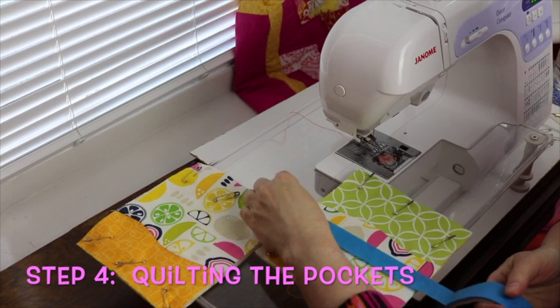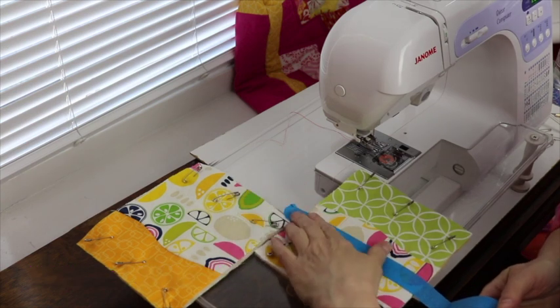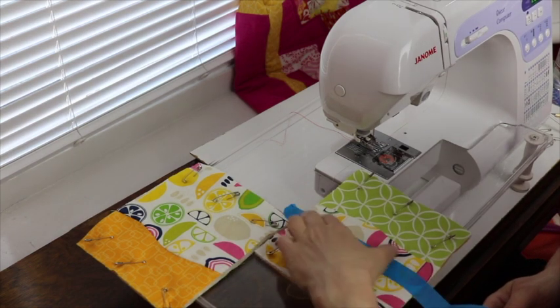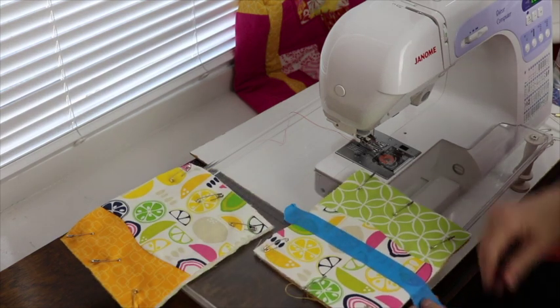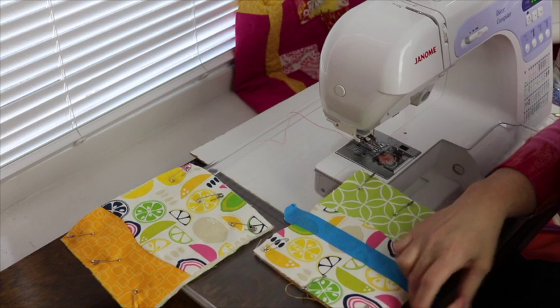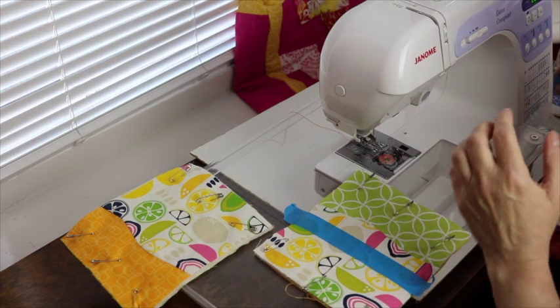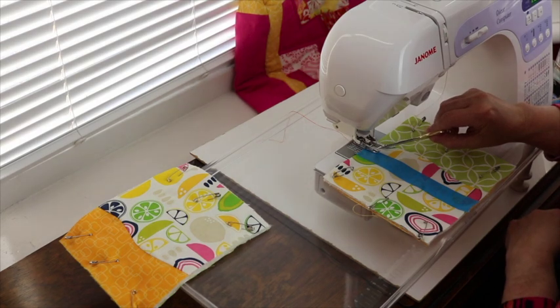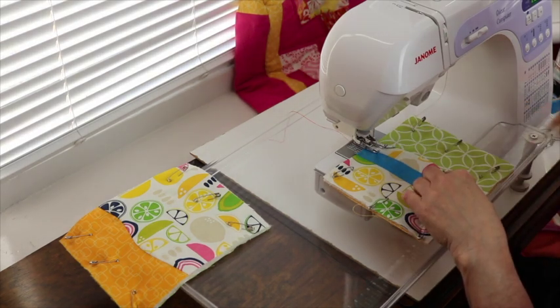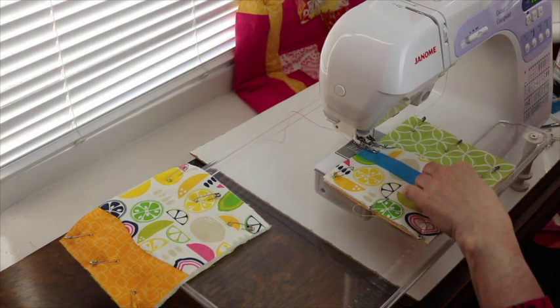A favorite quilting tool of mine is painter's tape. The painter's tape will help us keep a straight line when we're quilting — it's a great registration line. You can take it right off and it won't have any effect on your fabric. I'm going to line up my tape with the inside edge of my walking foot and that will help me keep a straight line.